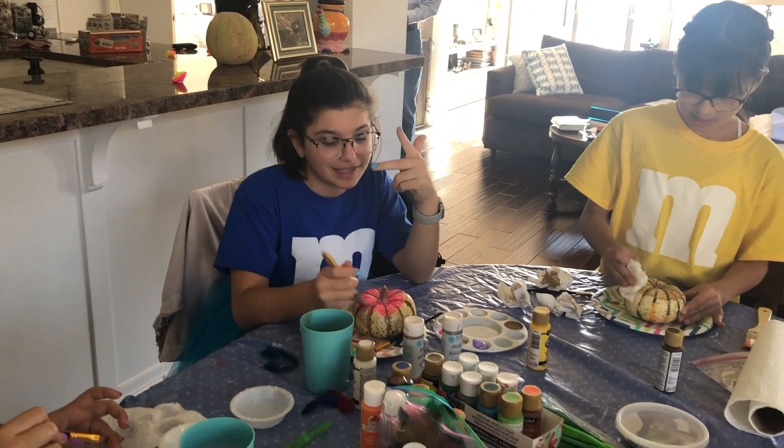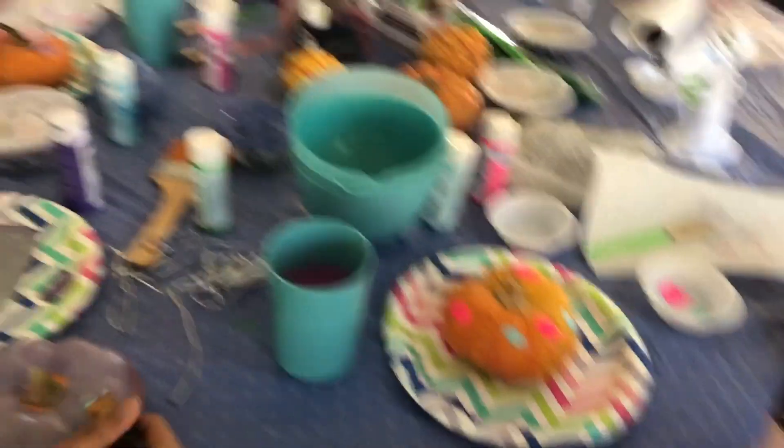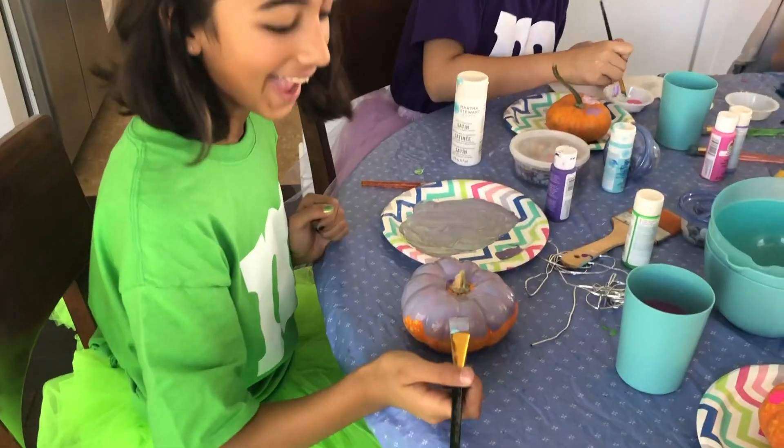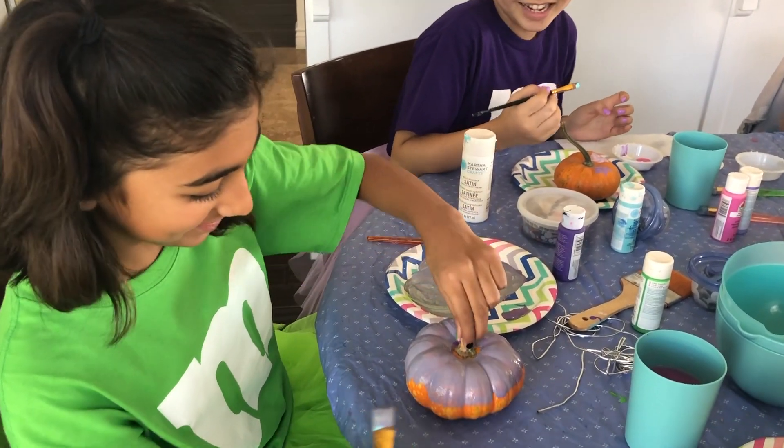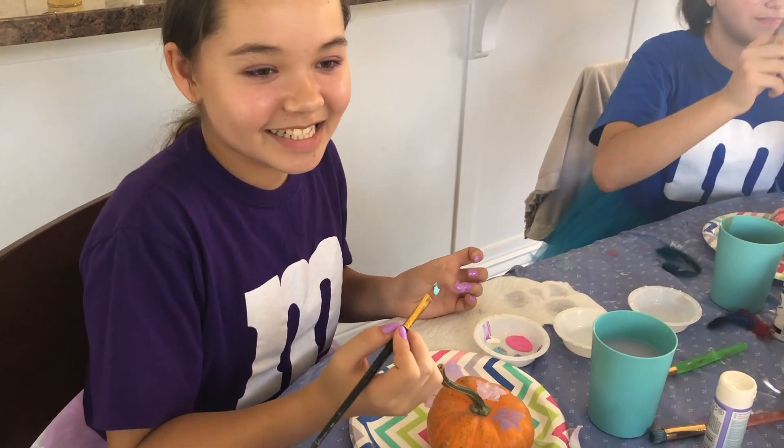We're decorating pumpkins — putting some paint on them to see if they end up looking like M&Ms. What's Lily making? She's making a great pumpkin! You guys are super creative.